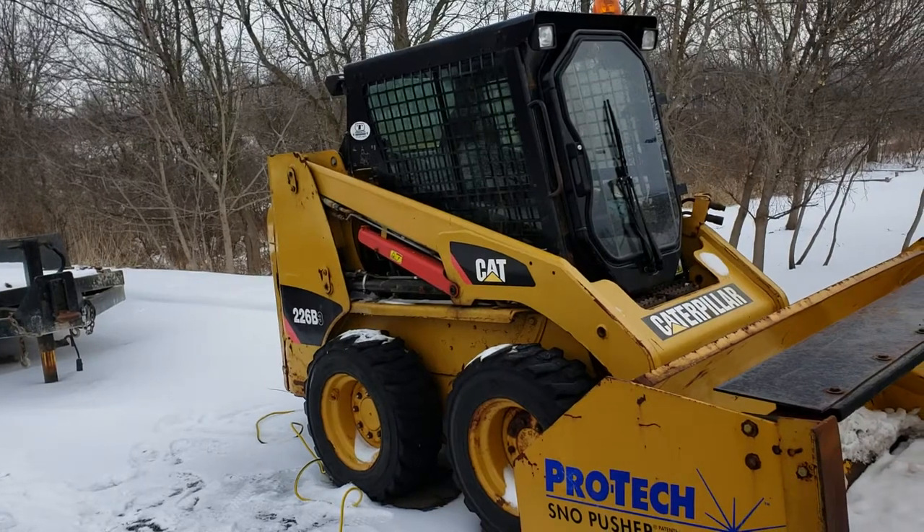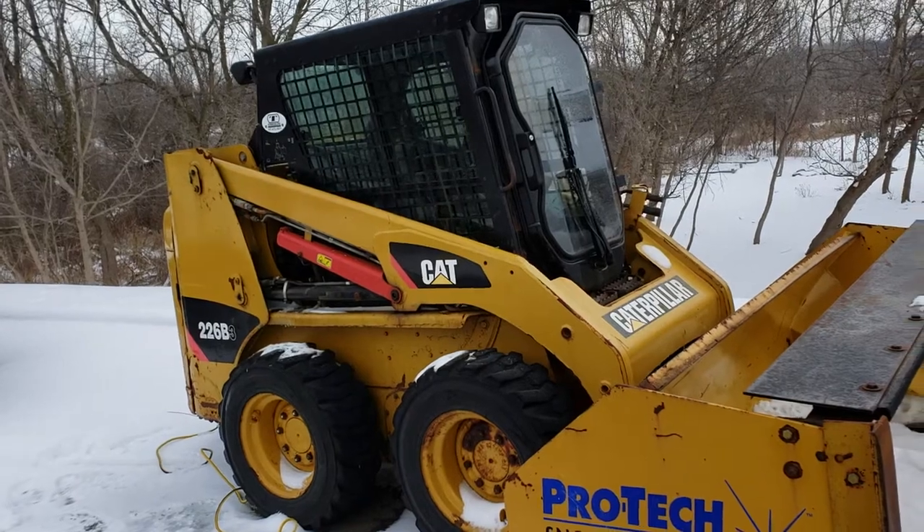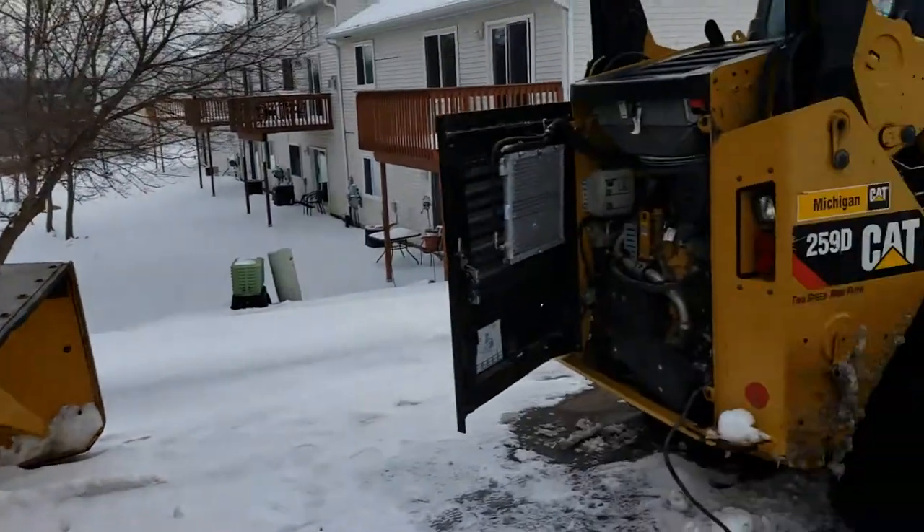That one, though, sometimes you've got to hand prime the fuel pump. If it's been sitting for a few days, a couple pumps and it'll get pressure back.